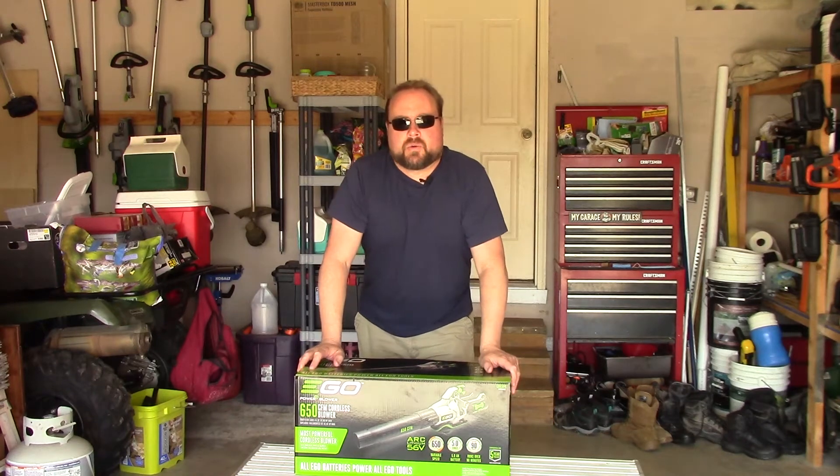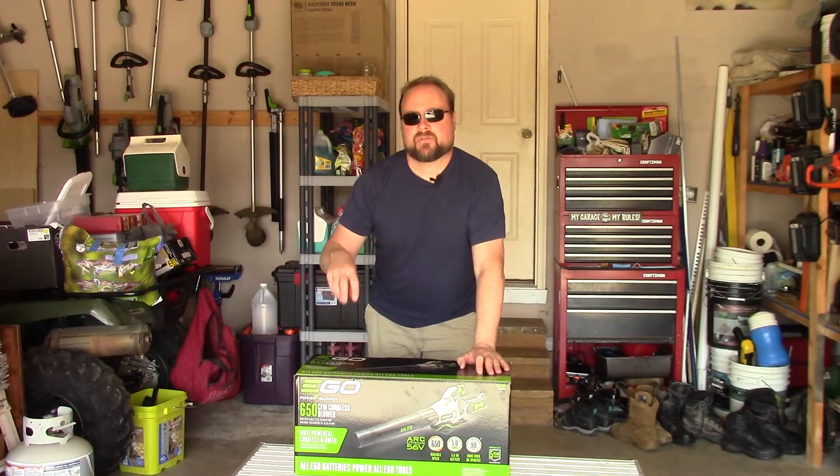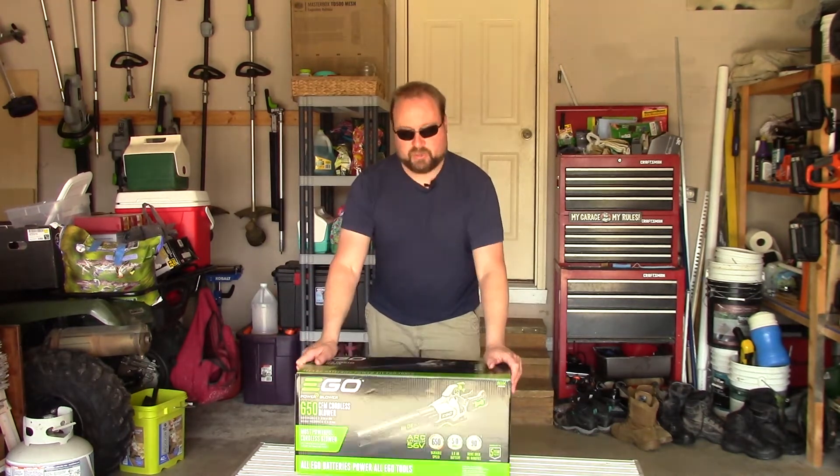Nathan Cox, thanks for joining us around the home. Today I'm going to be unboxing and setting up Ego's new 650 cubic feet per minute blower. This is their beast.